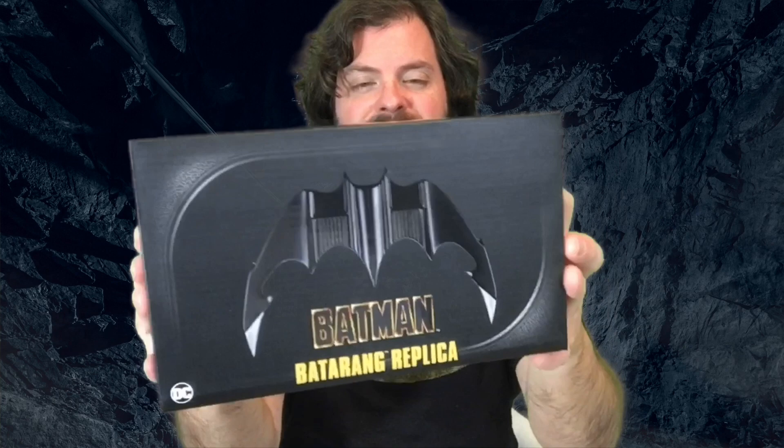Welcome to Serial at Midnight, my name is Heath. In this episode we are unboxing the Batarang — a replica of the Batarang used in the 1989 Batman movie as directed by Tim Burton, starring Michael Keaton. This is my era of Batman; I was a kid when this hit.